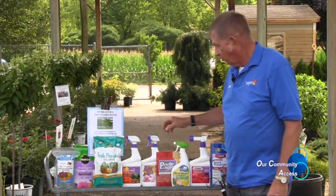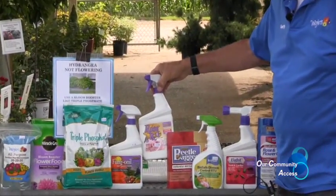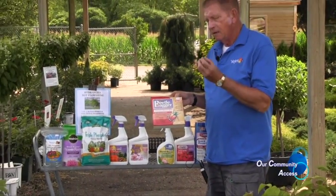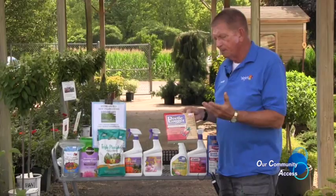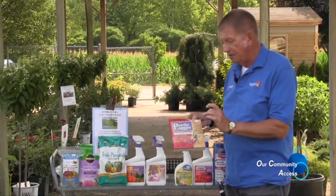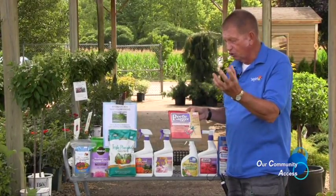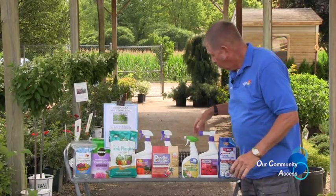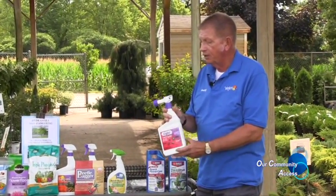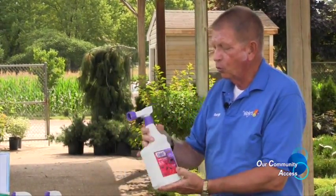We have a number of products that will work for that. For your roses, we have a three-in-one product made by Bonide which is a fungicide, insecticide, and miticide. We have the Japanese beetle traps — this is a trap that goes by what are called pheromones, or smell. There is a disc in here that has a fragrance to it that the beetles are attracted to. This will take the beetles away from your plants and into this trap. We also have other insecticides: Eight, Captain Jack's. I like Captain Jack's for large garden areas — this goes on the end of a hose and you open it up and you're able to spray a large area with this applicator.